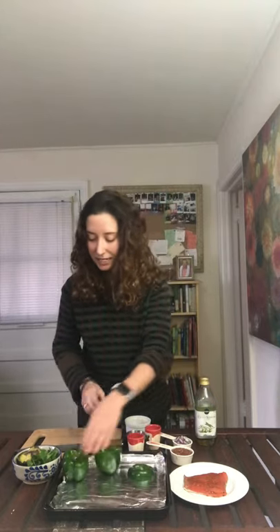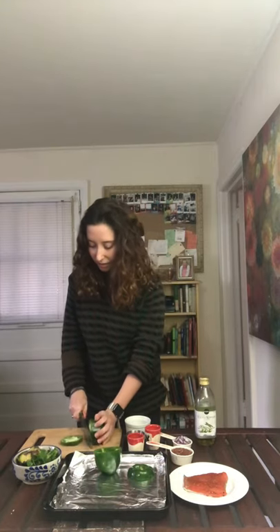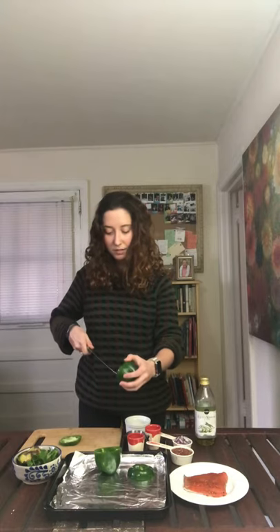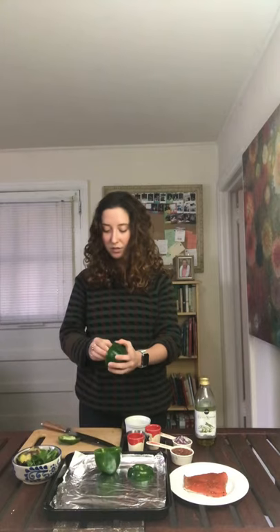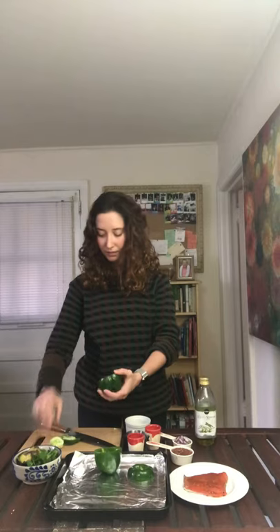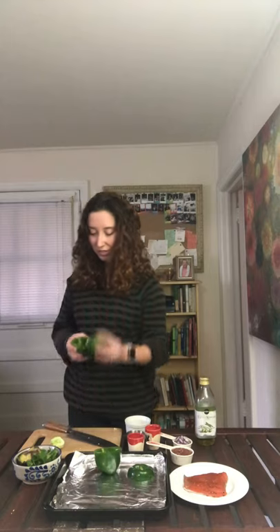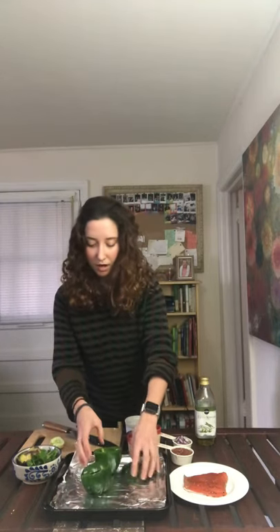I just wanted to show you how I did this bell pepper. I sliced the top off and then I seeded it — it's really simple. You just take the top off like so and then clip it around so that kind of disconnects with the bell pepper and then you can just twist it off. Then I just go in and get whatever's left and it's nice and seeded, and then I can just put the top on like so and set it up on my baking sheet.